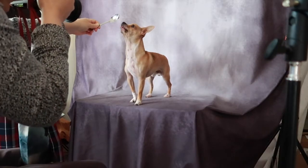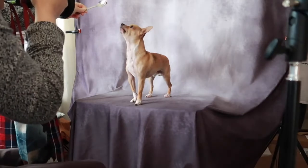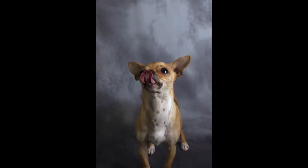Since I'm using a speed light, my shutter speed does not have to be as high. And of course he enjoys these types of photos because he enjoys the peanut butter.